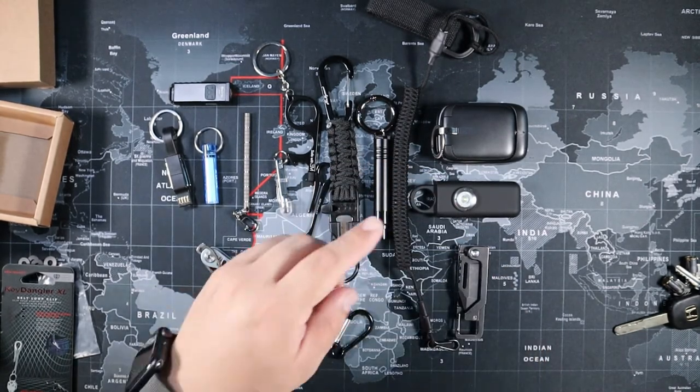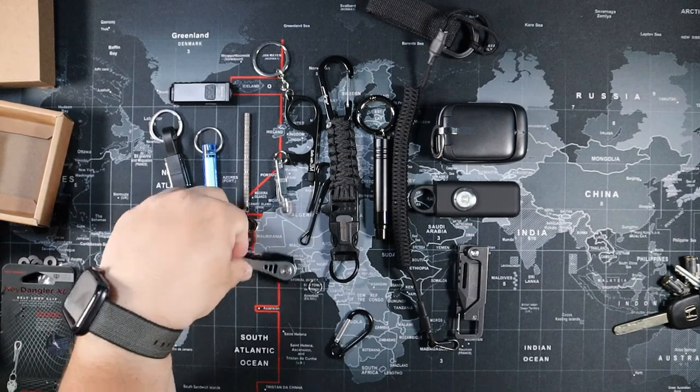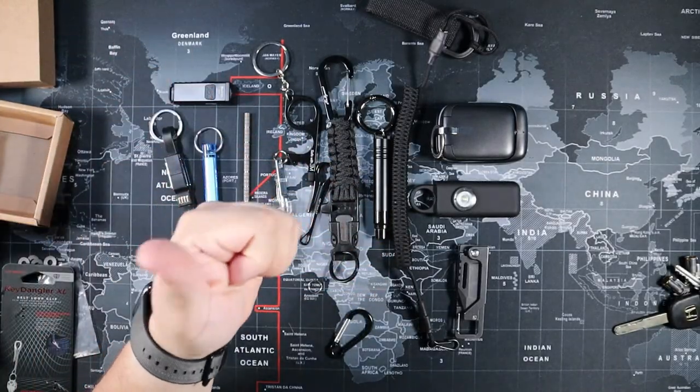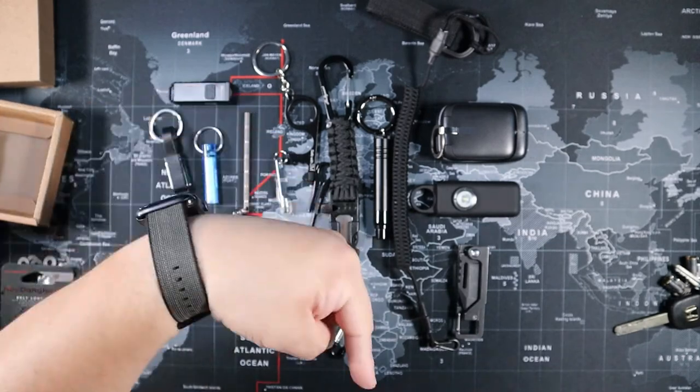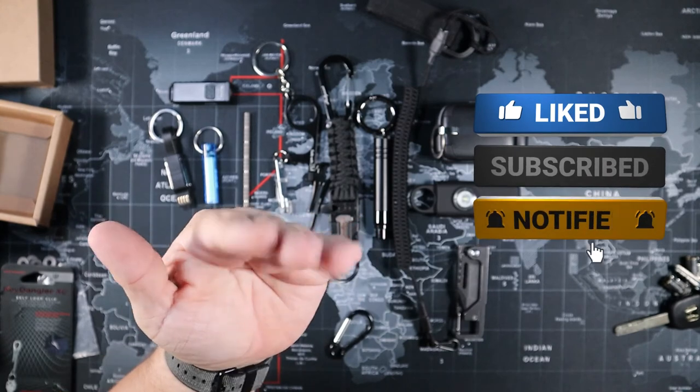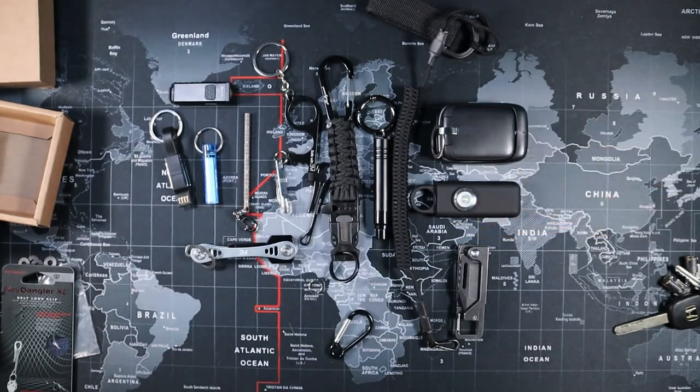Thank you everyone — there you have it, those are all the gadgets. Father's Day is just around the corner, and any one of these I'm sure dad will love. Give me a thumbs up, take care of yourselves, stay safe, bye!